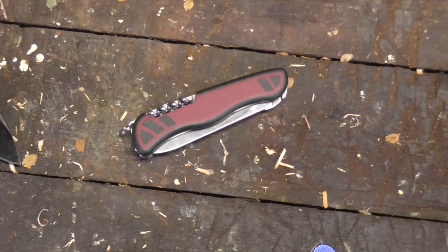So, Victorinox Forester — thanks for listening to my ramble. I'm pretty happy with it, and I'll see you in the next video. Bye guys.